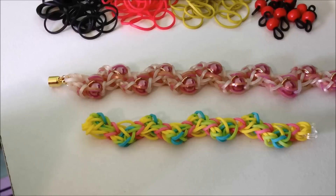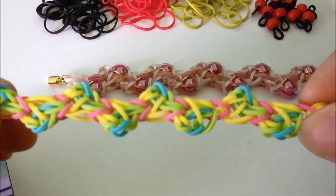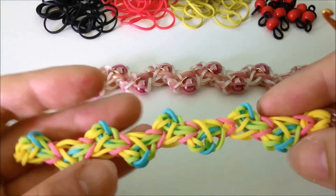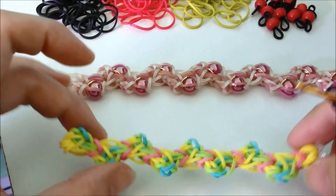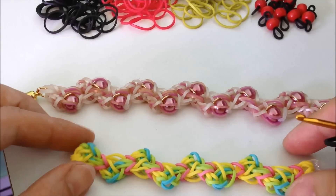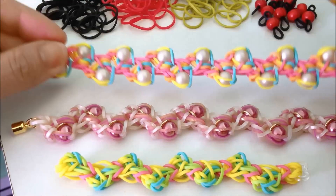Hello everyone, this is I. Today I would like to show you this design and how to make it. This is my gem bracelet design. I posted this on Instagram three weeks ago and this was the first one I posted. After that I posted one with blink in it, and today I'd like to show you how to make this one and then this one. Last night I posted this one as well.